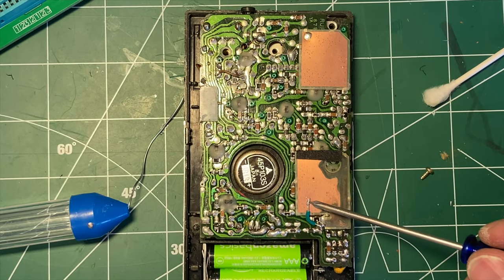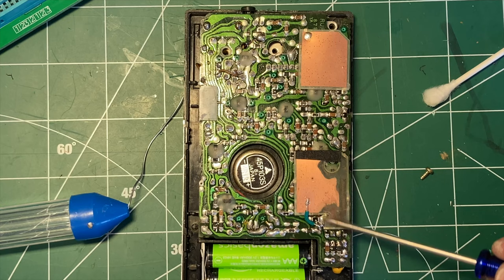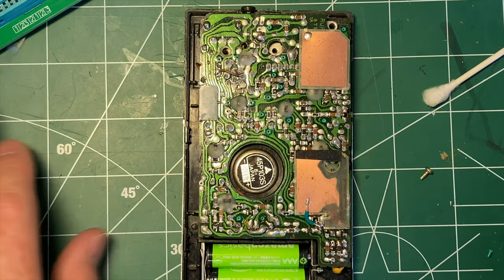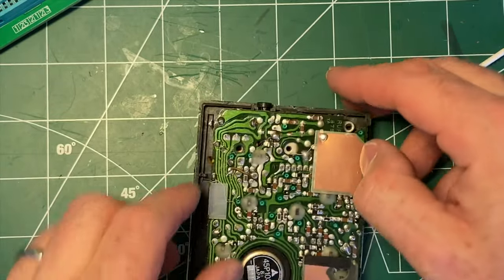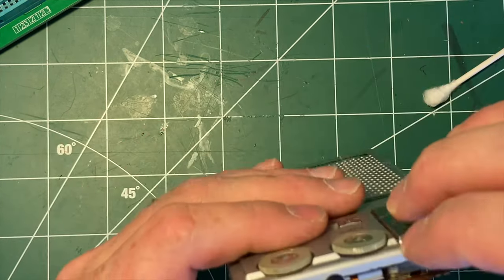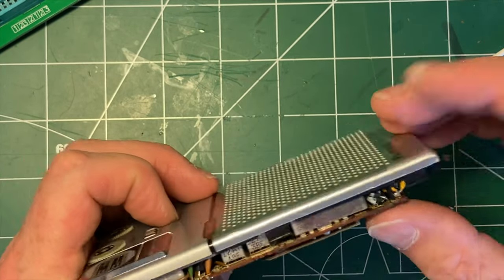I was able to gob some solder onto the back of this piece of aluminum — the plastic underneath is fairly heat resistant so it did all right. That's probably by design so you could solder it. I've soldered it on and put it in place, so the RF shield is now back in position. It's working fine, and I don't even have the antenna on it yet.